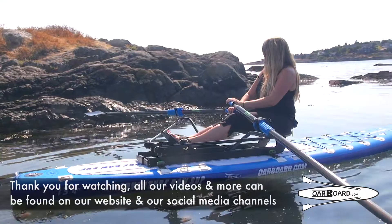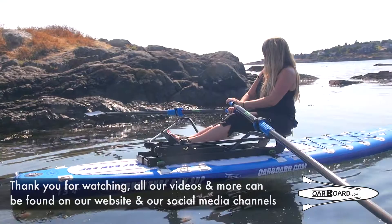Well, thank you for watching. Remember that all our videos and more can be found on our website or on any of our social media channels. Hope you enjoy oar boarding.